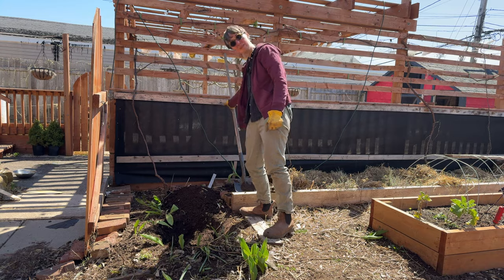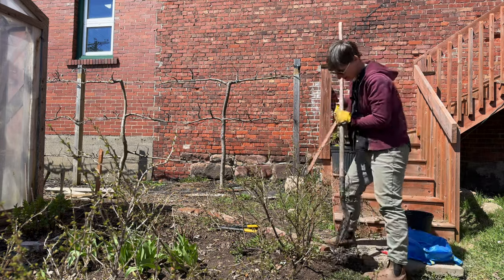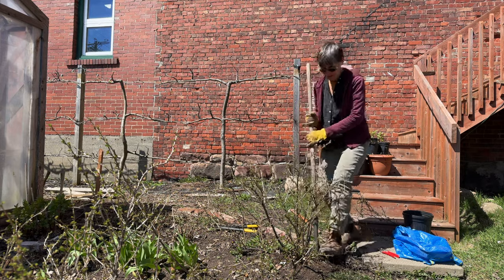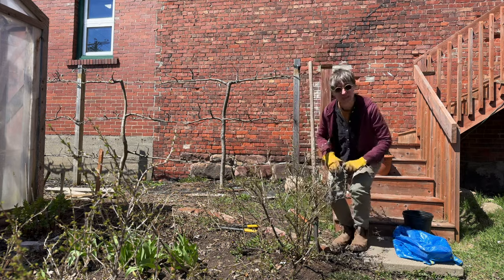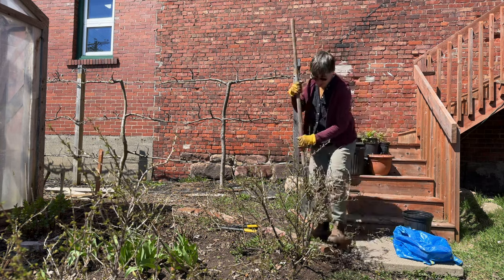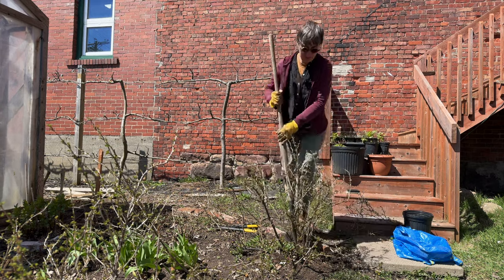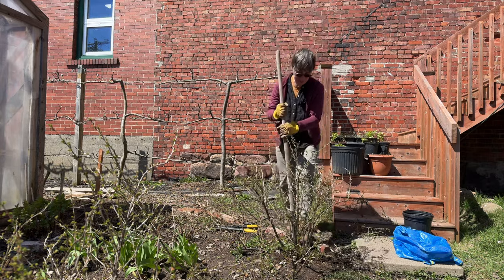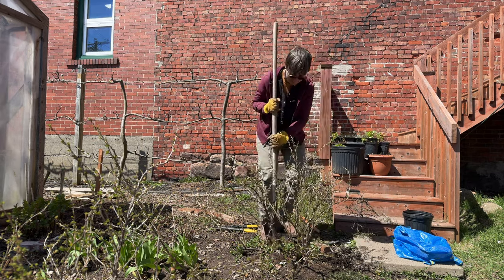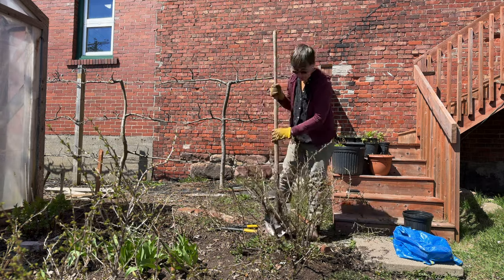Now let's go get the gooseberry. I'm going to put my shovel into the soil in a nice circle around it — you can hear it cutting through the roots. Gooseberries are a pretty shallow rooting plant; they don't have a taproot or anything that goes really deep. You can see some roots on the surface, so as you do this you're going to be cutting through them. This has been here a few years so some of these roots might be pretty thick, so you want a nice sharp shovel.